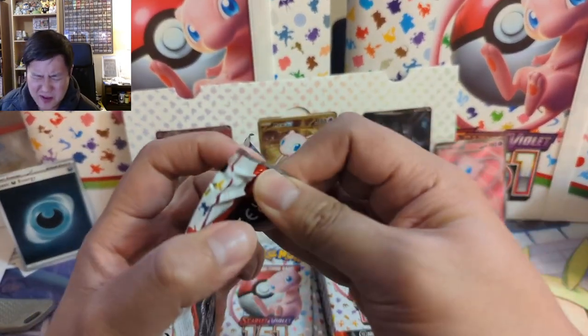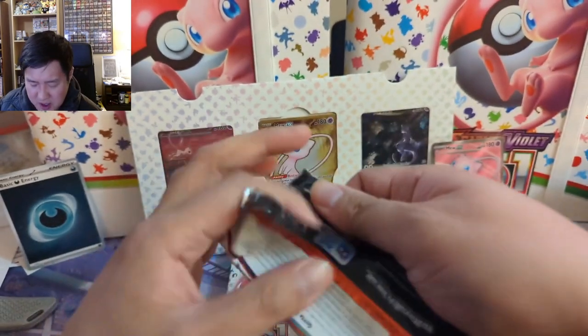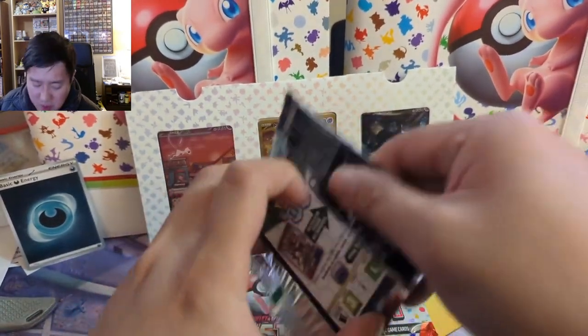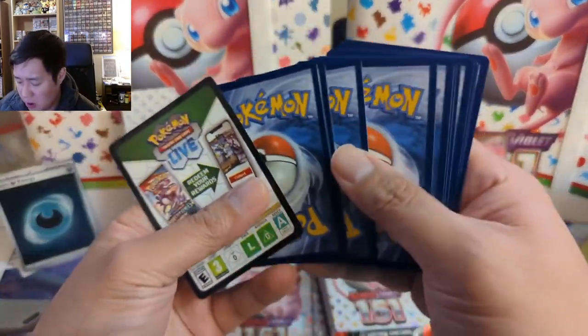For the price, you're a little shorted compared to pack-for-pack on the number of packs versus an ETB — it's not as good — but I think the promo makes up for that.